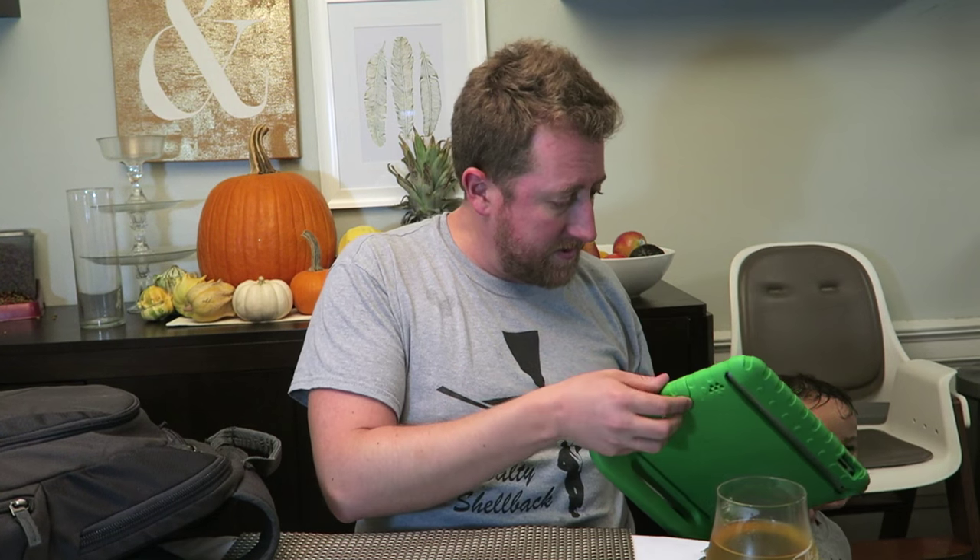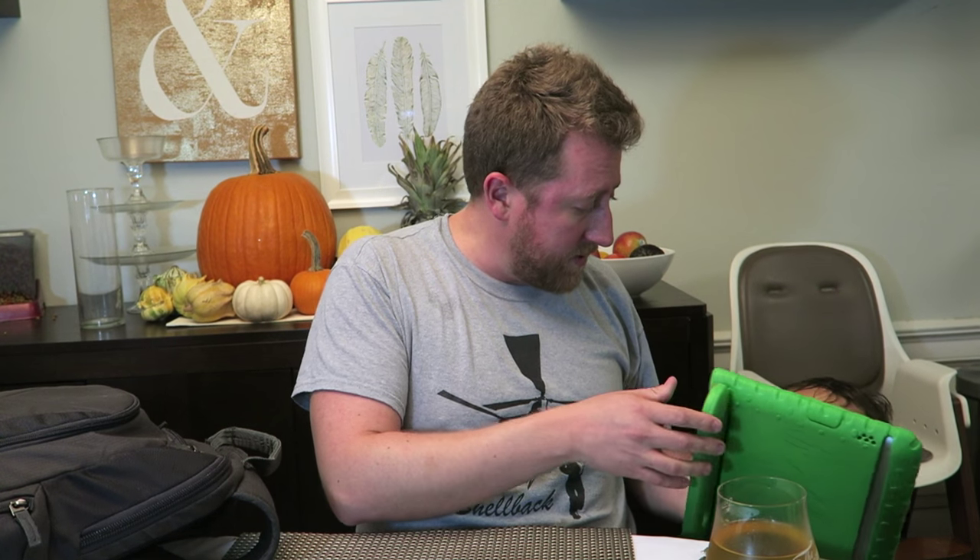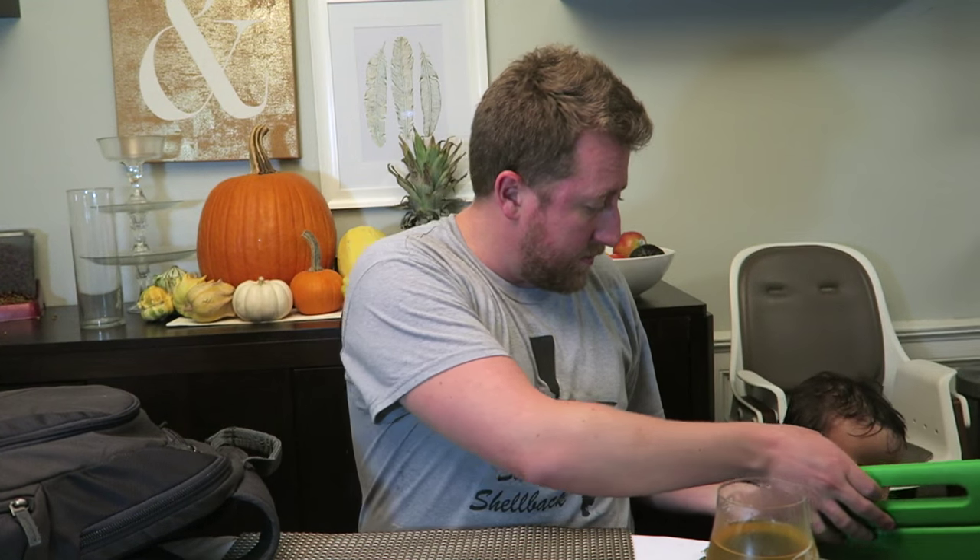Okay. You have to charge it. Can you take this and put it on the couch? I'll charge it. I'm sorry. Sorry, bud. I'll charge you in a second.